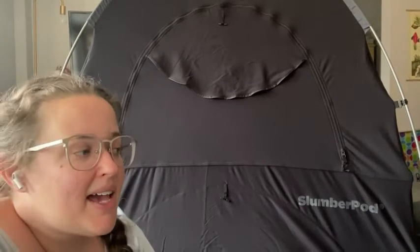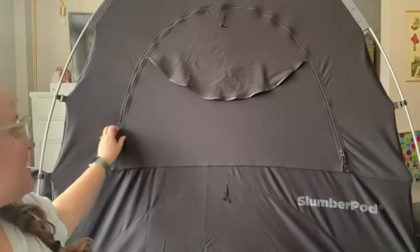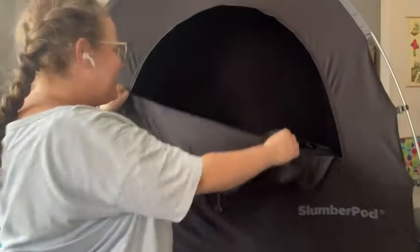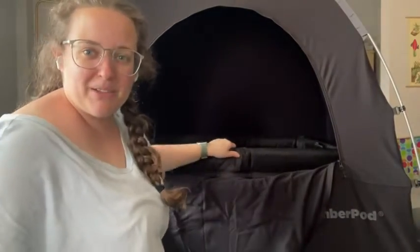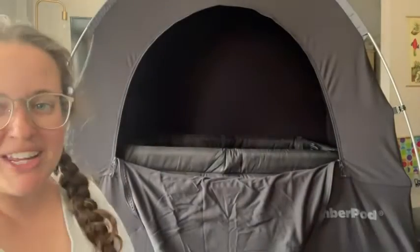This is like a sleeping canopy for them. Inside here is a pack and play, and it makes it so it's completely dark in there for them. It has plenty of air vents so it is considered sleep safe. It has a pocket to place a fan and it has a pocket for your baby monitor so you can still keep an eye on them.